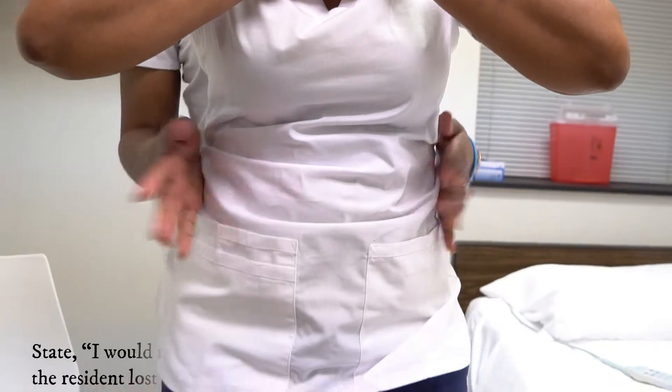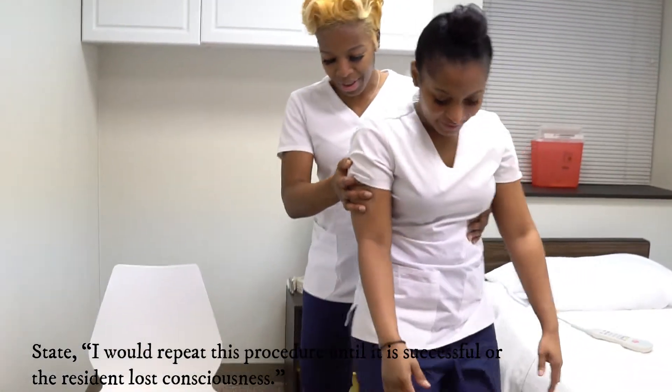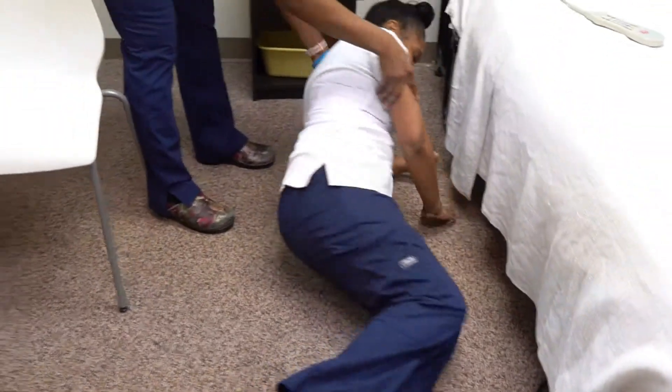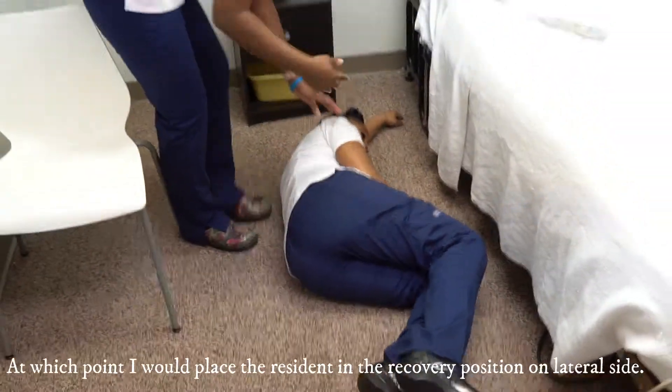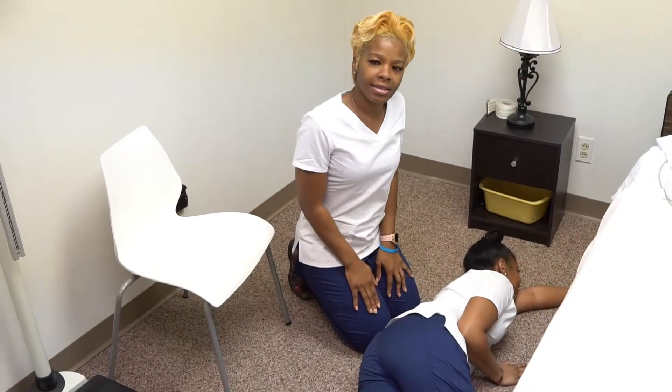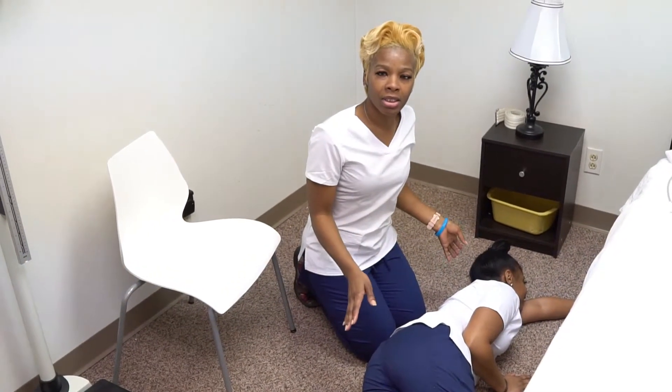At that point, we will assist her to the floor. We're going to lay her on her side. This right here is our recovery position.